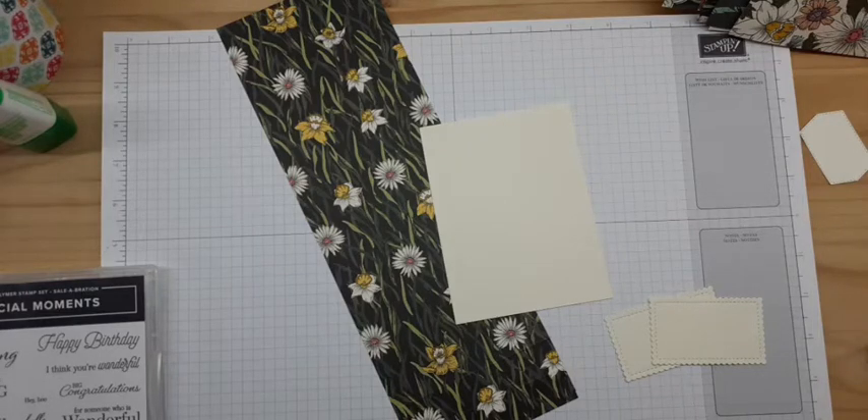Today I'm using the Daftal Afternoon designer series paper from our celebration promotion, which is continuing through the end of February.